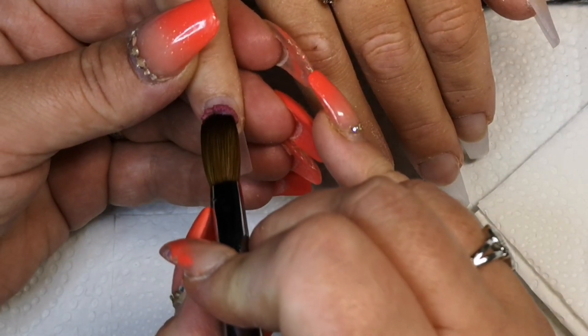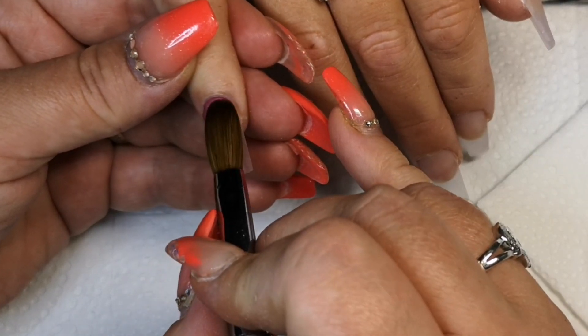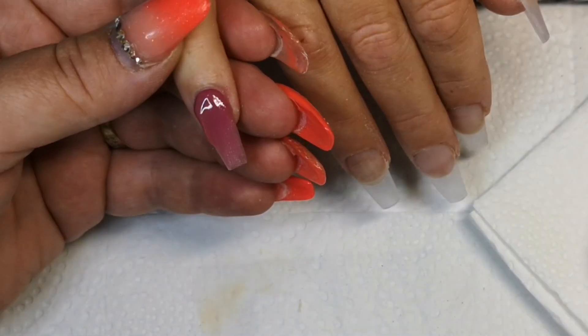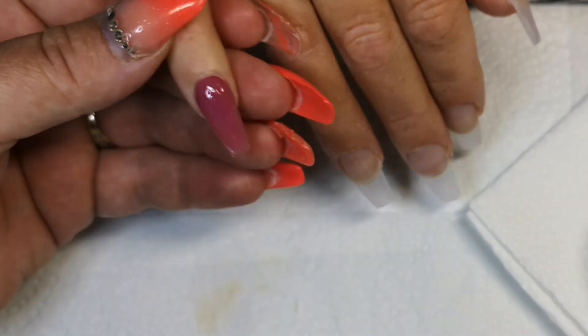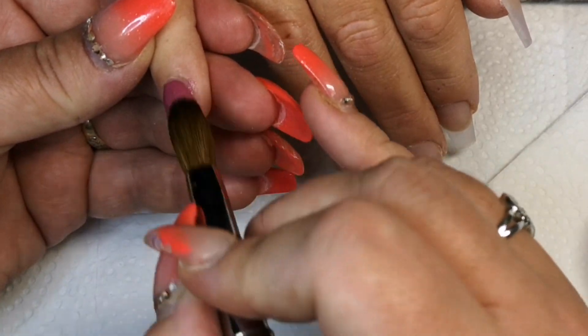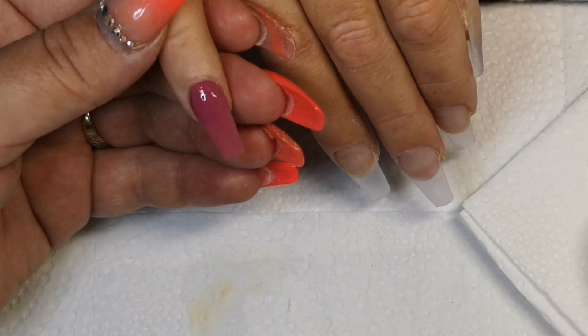Hi everyone, welcome back to another video. Today I've got my gorgeous client Donna. She's come in and we've gone in with a full fresh new set today, so I've removed all of her previous acrylic. Now I've gone in with a clear base with crystal glass from CJP, so we sculpted that out after our usual prep — pushing back cuticles, etching the nail plate, dehydrating, and all the rest of that good stuff.